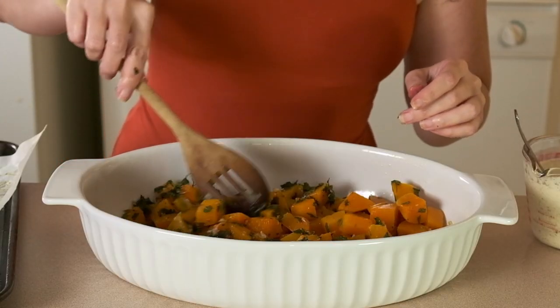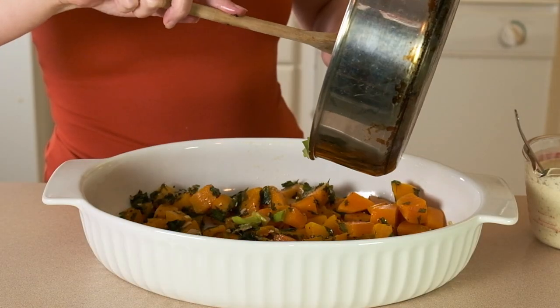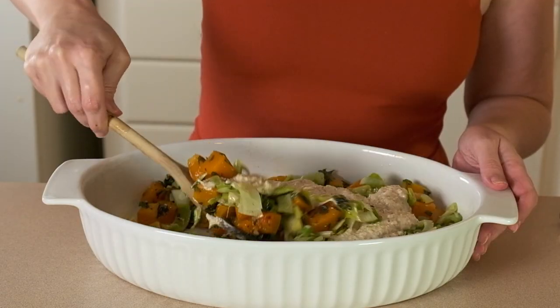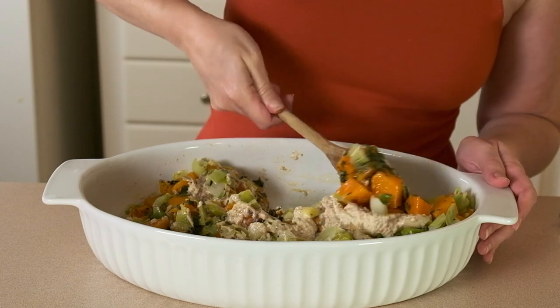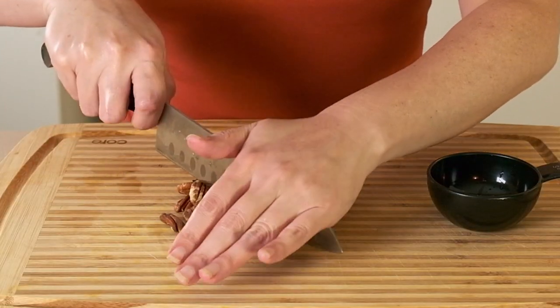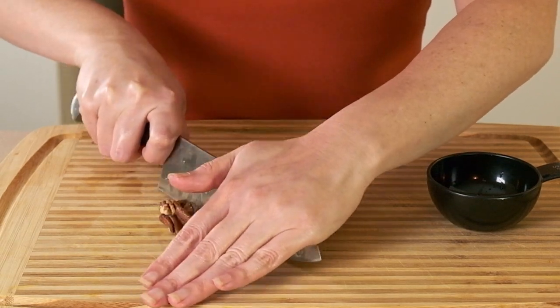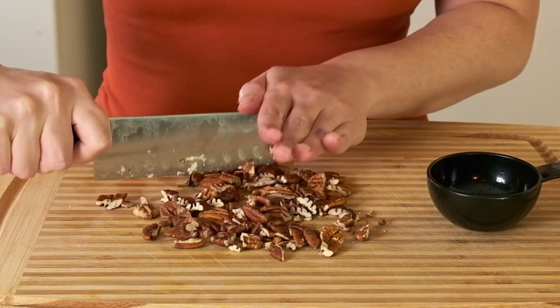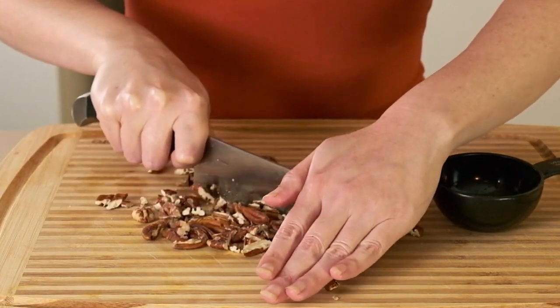Now I'm going to add my butternut squash, leeks, and cashew cream sauce into the baking dish, mix it up a little bit, and put it in the oven for about 15 minutes. While that's baking, I'm going to chop half a cup of pecans and set aside one and a half cups of chopped green kale for the top of the casserole.